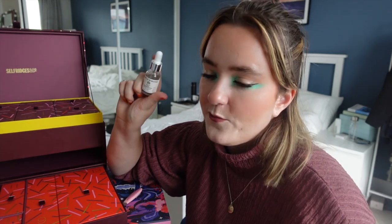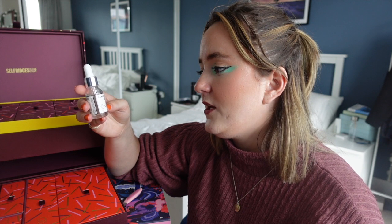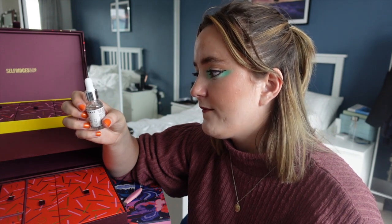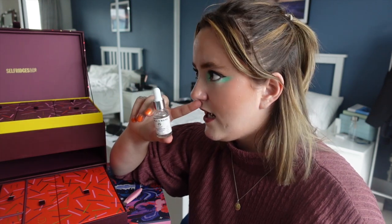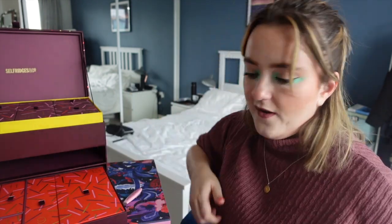We got something from this brand in the Cult Beauty advent calendar too. This is the Fable & Mane Soothing Serum — basically a scalp serum you leave on overnight and rinse off in the morning. I'm currently using a scalp serum by The Ordinary and really enjoying it.